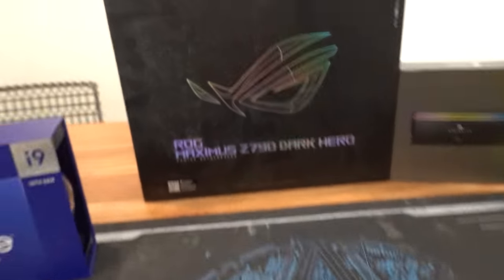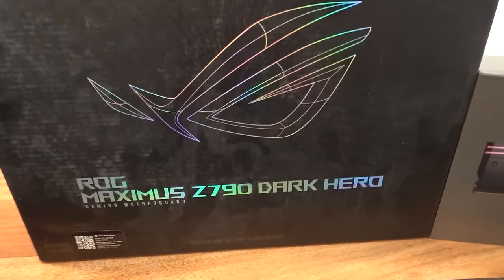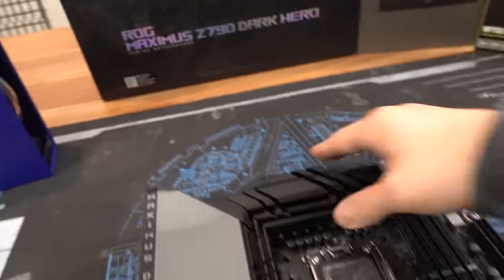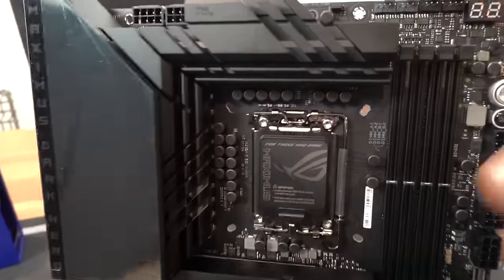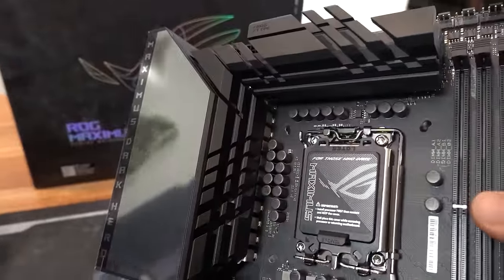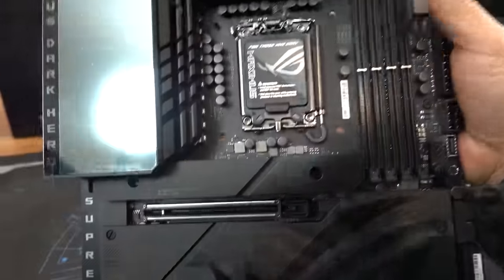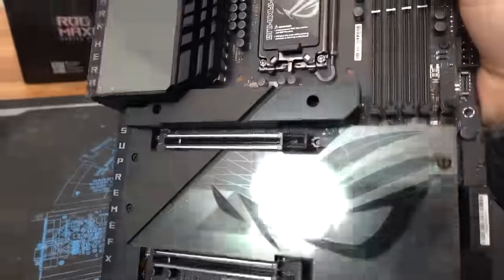The motherboard is the ASUS ROG Maximus Z790 Dark Hero — that's what they're calling it, because Black Panther was taken. The motherboard itself is an absolute unit on its own. It's got a 20+1+2 phase VRM for all the overclocking your heart desires, dual 8-pin EPS connectors at the top, super fast DDR5 memory support, and PCIe Gen 5 for your graphics card and NVMe SSD.